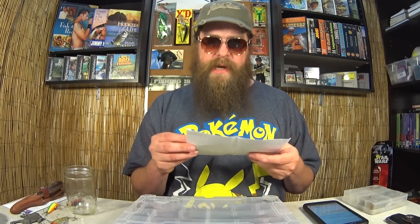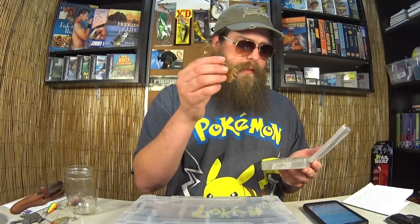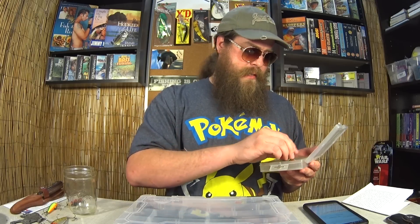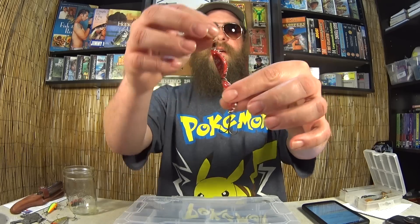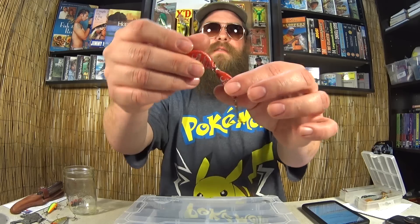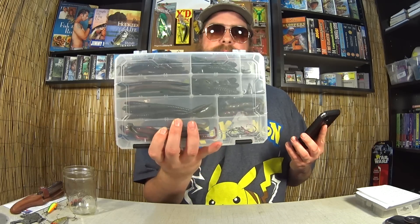I also want to give a quick shout out to Eric Baxter — he sent me some lures in the mail. Let's take a look: got some creature baits, got some twin tail grubs, and here's a unique lure — it's like a bottle cap lure. I've never tried one like this before, pretty interesting. And once again, congratulations to Rick Lawson for winning the Texas rig starter kit. Get a hold of me, Rick, or it'll go to someone else.